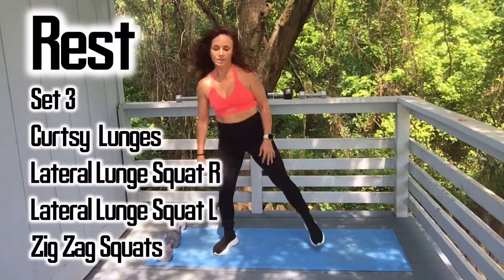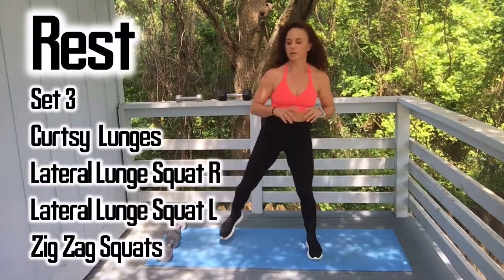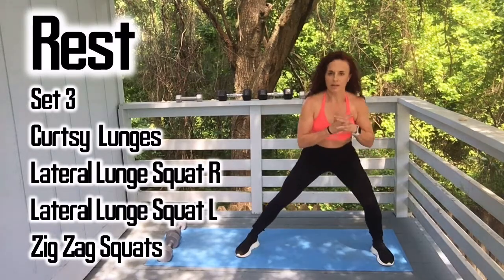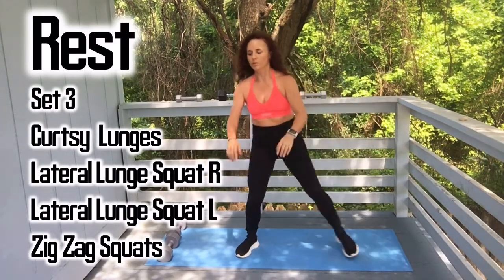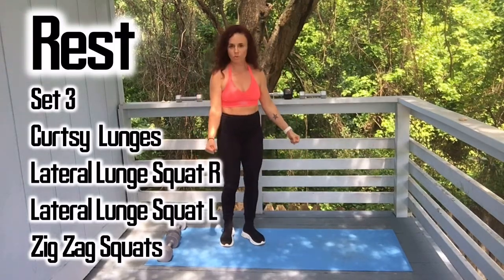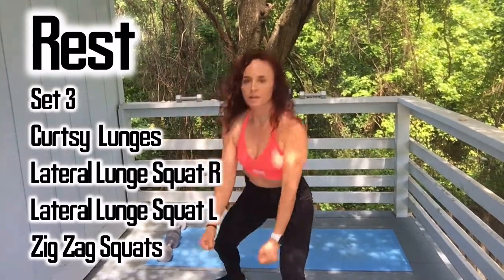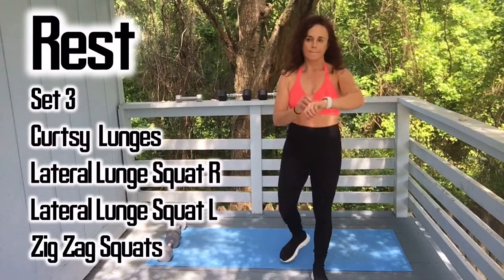Alright, we're going into set three. We're doing curtsy lunges, lateral lunge squat on the right side, lateral lunge on the left side — you just stay in the lateral squat — and zigzag squats. You hold the weights and zigzag your legs, just like that. So we're going with the light weights first.